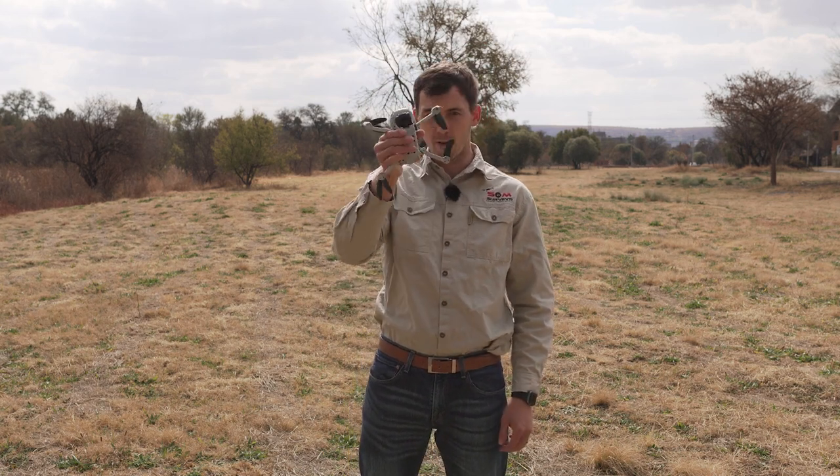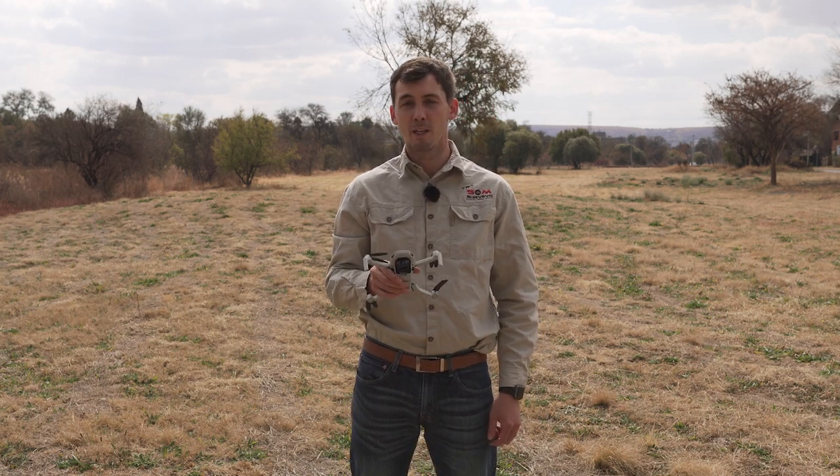This is what you'll practice: flying forwards and flying backwards, doing your figure of eight. When you can do this properly, then you're ready to use your drone in the field.